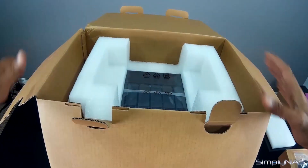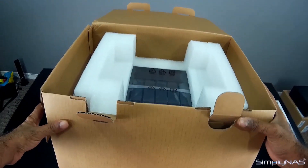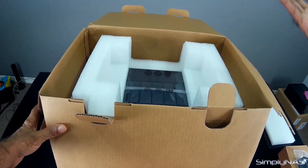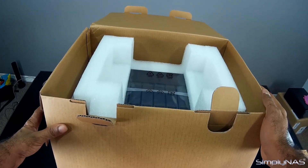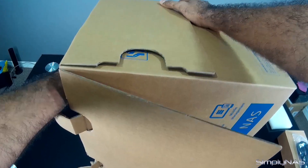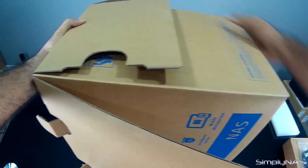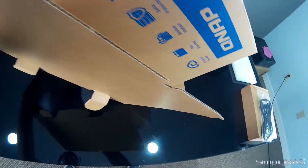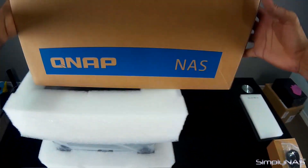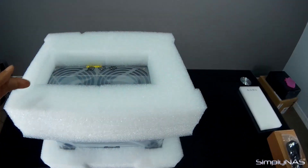Please pay attention to this next part because this is the right way to unpack your NAS and not damage it or potentially put a dent in it. What you want to do is flip the box on its side, keep one hand underneath here just to support the NAS as it's coming out of the box. When you flip it upside down, simply pop the box out.